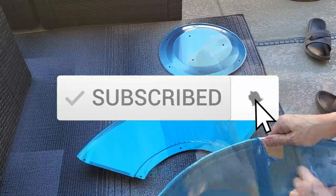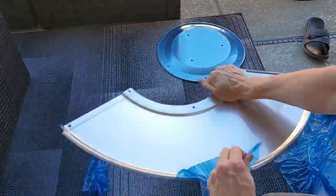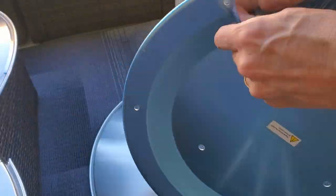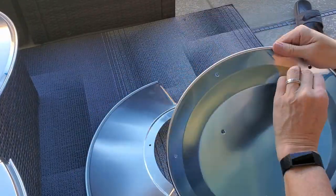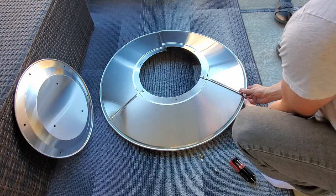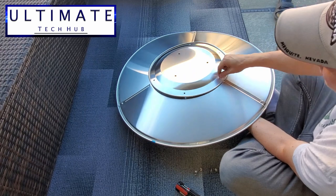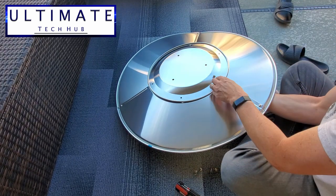Guys, remember to hit subscribe to keep this channel alive. Attach the panels with the provided screws and nuts. Do not over-tighten the nine screws and nuts — after you get them all attached, then you can go back and tighten them.